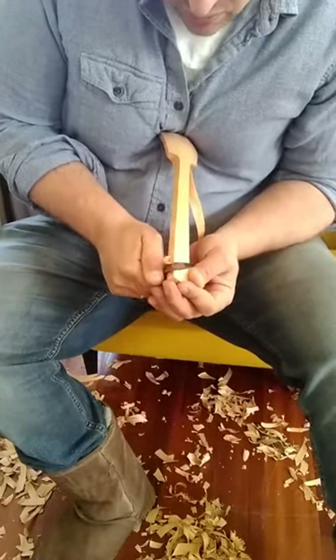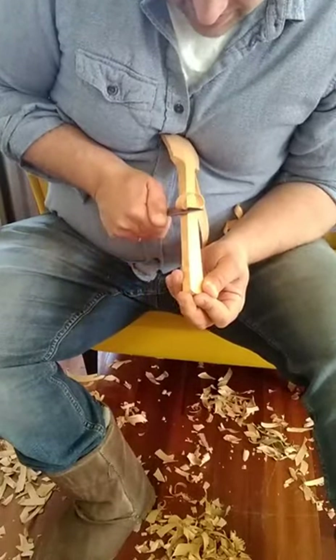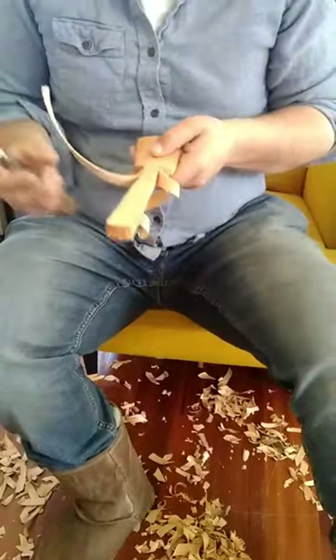The goal is to have my cuts be nice and smooth and even, which hopefully they will be, because I'm cutting a smaller surface at this point.